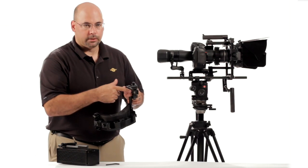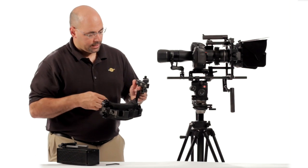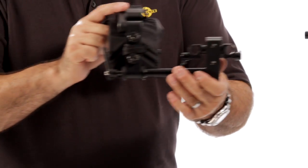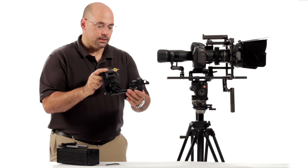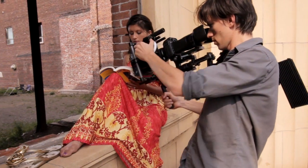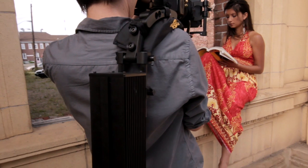We have this thing here we call the triple clamp, and you can see a couple of stainless steel fasteners in there. This forms the offset that controls where this piece is in relation to your shoulder. The way we try to have it set up is so that it's reasonably in front of your face, and you'll find out why momentarily.